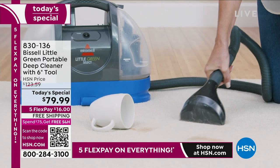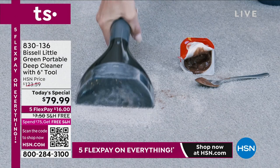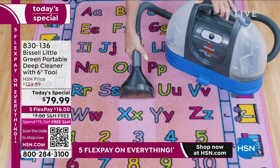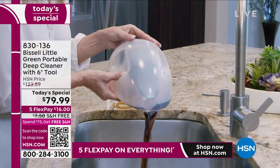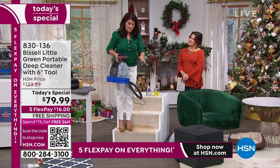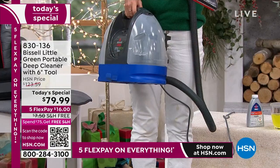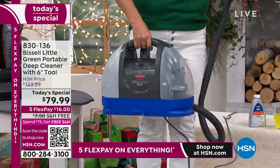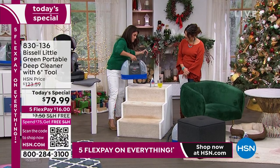No big deal — this is a Little Green. I want to be that kind of homeowner. We have so many family members that have upgraded their house this year and invested so much money, but they don't want anything to spill. When you give someone a gift like this, they don't have to worry. It's going to give them peace of mind. When you rent a machine, it's not going to go up and down the stairs. This Little Green Select is so light — anybody can carry it upstairs and downstairs.